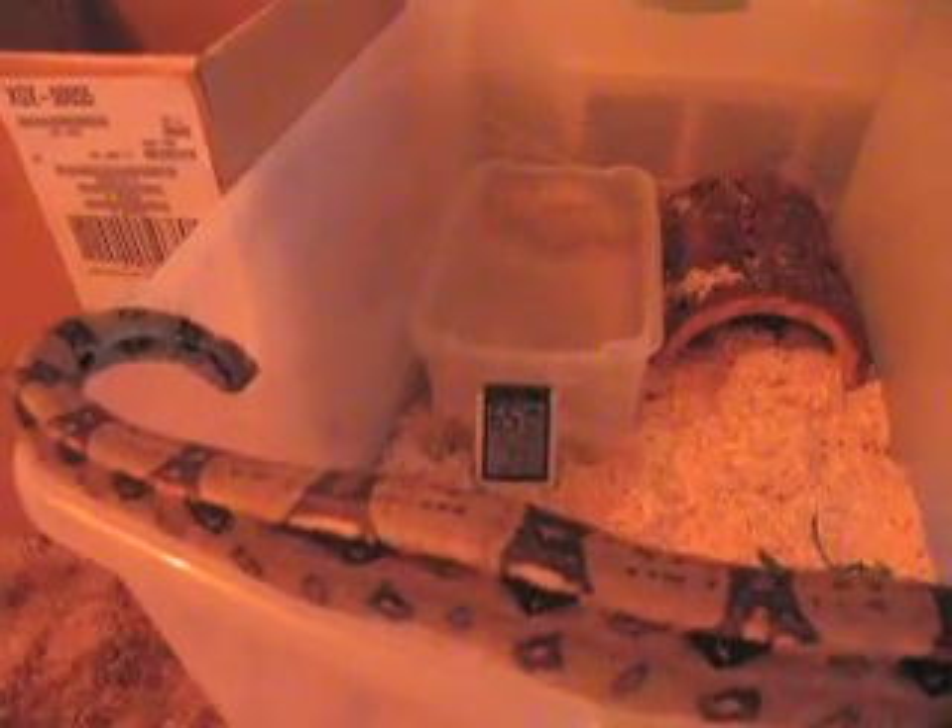Look at that tail — the pattern turned red. That's where they get the name 'red tail boa' from. You can't really tell from this camera, but yeah. Alright, I'm gonna let Monster go back home — I know he's sick of y'all looking at him.